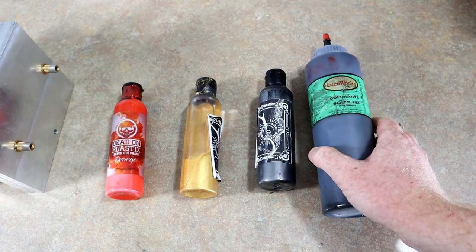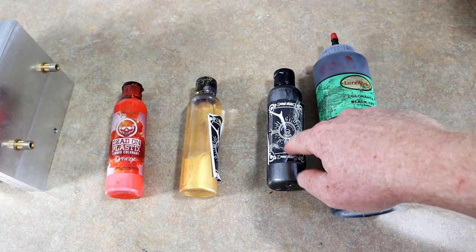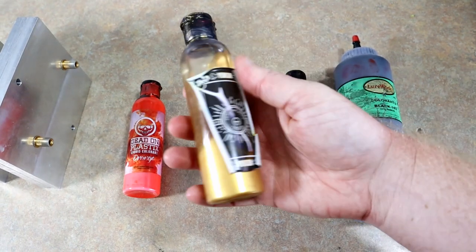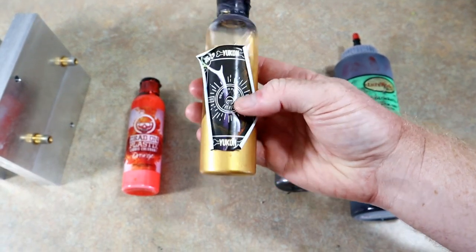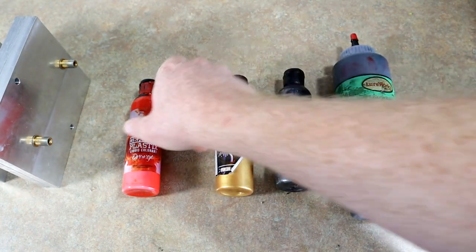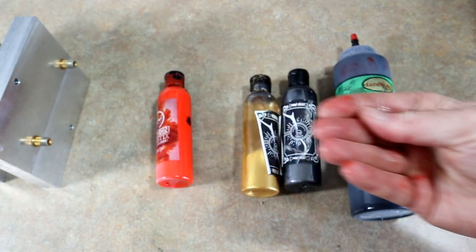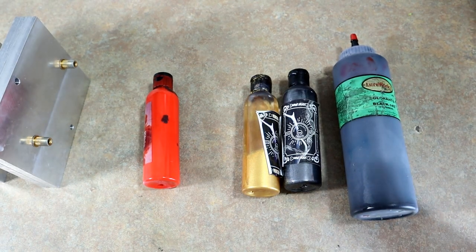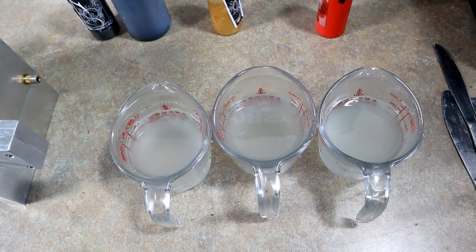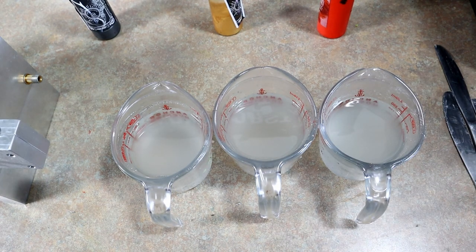For the perch color: some Lureworks black mixed with Dead-On Paragon mine dust to give a black pearl top; then the center color will be Paragon Yukon, which is a nice golden yellow pearl; and of course Dead-On orange for the belly. I think that triple injected in this mold should look really awesome.